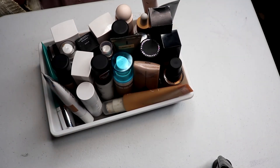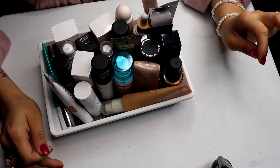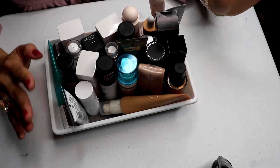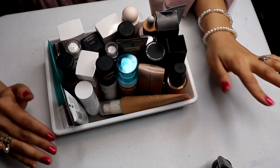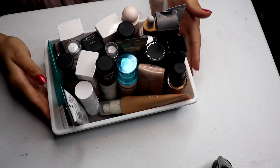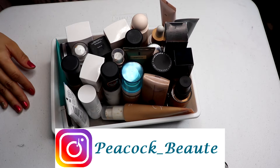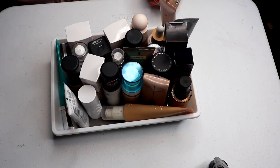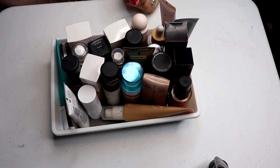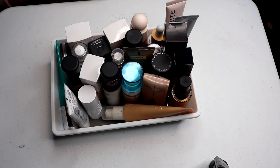Hey guys, welcome back to my second part of my declutter series. This part is going to be foundations and concealers. The first part should already be up and that was primers, powders, and setting sprays. I'm going to lay them out and see what I'm going to keep. I have my inventory sheet pulled up so I can adjust it as I go. Don't forget to subscribe if you like declutters, project pan, shop my stash videos.